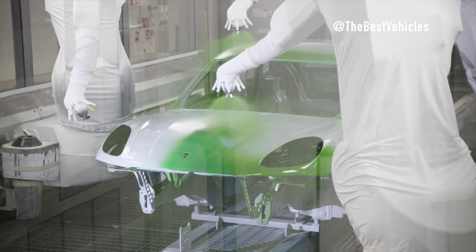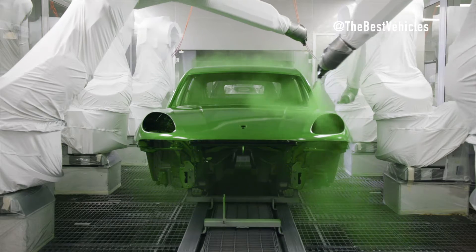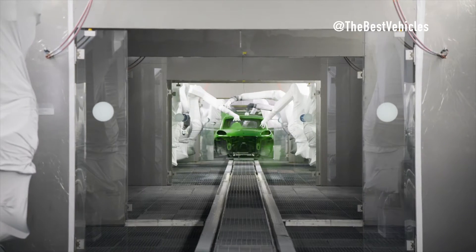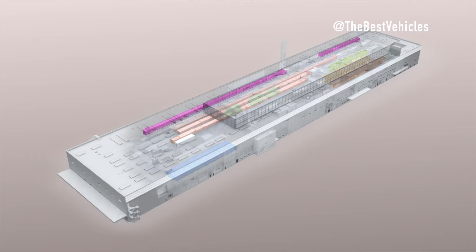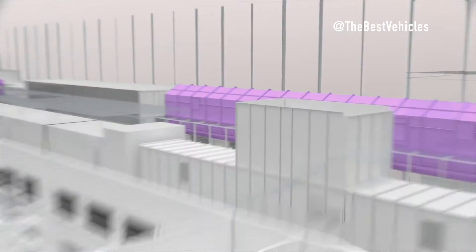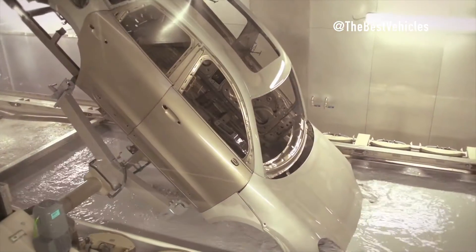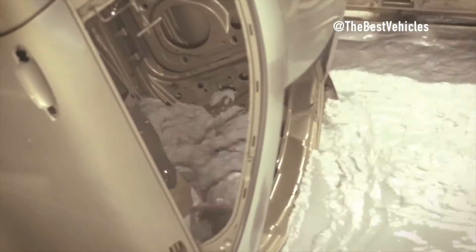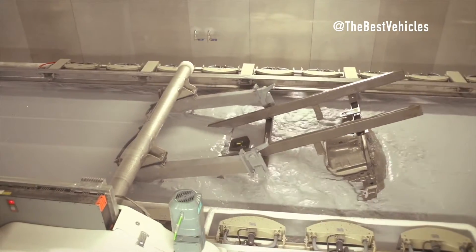Before receiving the first coat of paint, the car body undergoes careful preparation to ensure metal purity. Lubricants, resins, and other contaminants are removed from the surface. A phosphate coating process is then performed to provide optimal adhesion to the corrosion protection layer. The car body is rotated 360 degrees in the basin to prevent peeling in the gaps, and the phosphate coating is consolidated in a subsequent treatment.